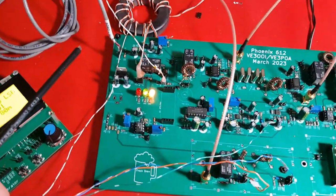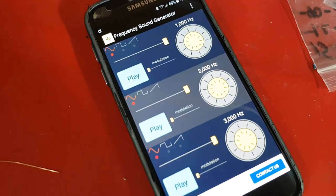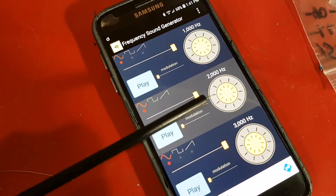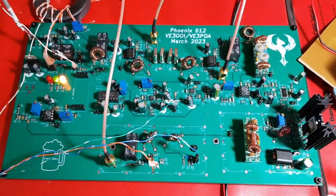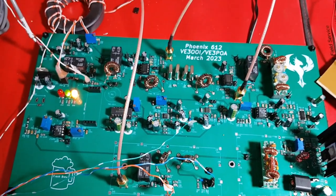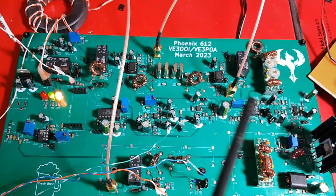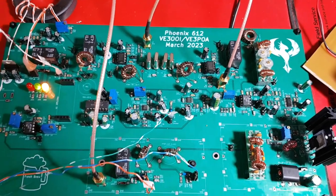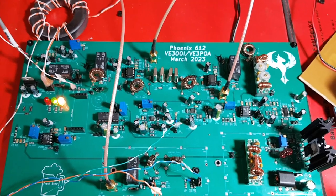In this test, I've got a microphone connected to it, and I'll be injecting 3 tones simultaneously into the microphone: a 1 kHz, 2 kHz, and 3 kHz tone. I'll check the power output and the purity as well on each of the bands. I've got the mic gain set to maximum, and I've got the RF power gain set to maximum as well, and I may have to tweak those a little bit to make sure it's legal.